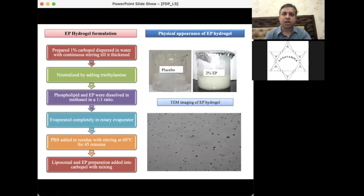We prepared a 1% carbopol dispersed in water with continuous stirring until it became thickened, then neutralized it with triethylamine. We then prepared another solution of phospholipid and ethyl pyruvate in a 1:1 ratio in methanol, allowed it to evaporate in a rotary evaporator, then added saline to the residue with stirring at 60°C for 45 minutes. In the last step, the liposomal and EP preparation were combined into the carbopol.